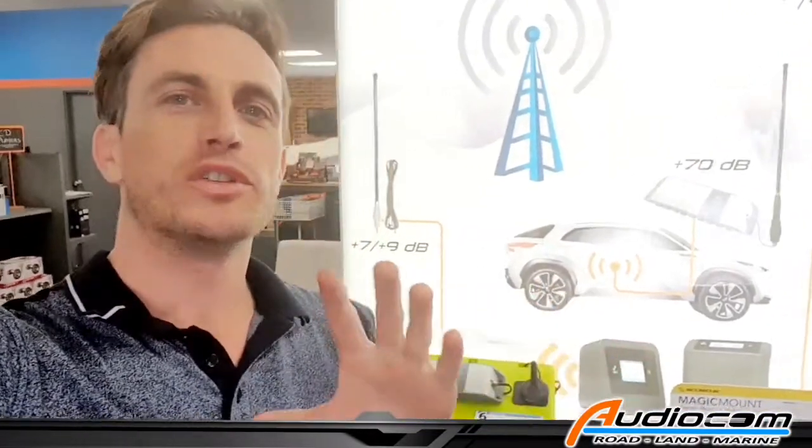G'day Western Australia, Coram here from AudioCom Mobile Electronics. We just had a client inquiry about how to increase the performance of a Selfie Mobile Phone Booster to cover a greater surface area when you're using the booster to give you more coverage around the vehicle.